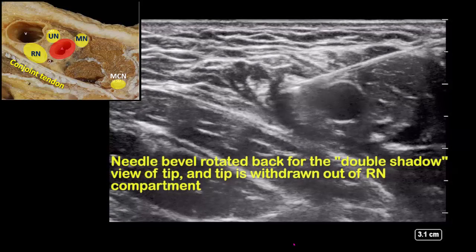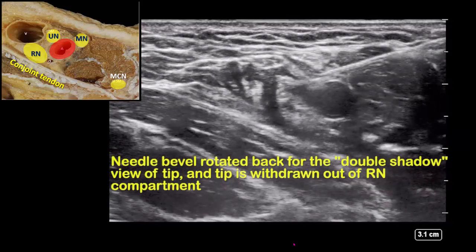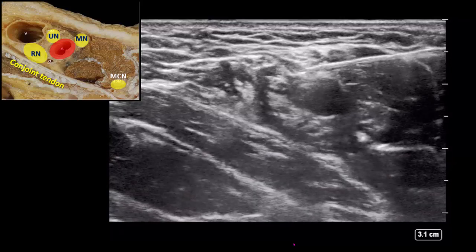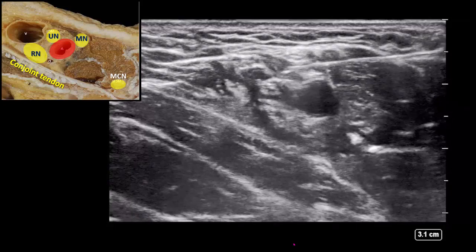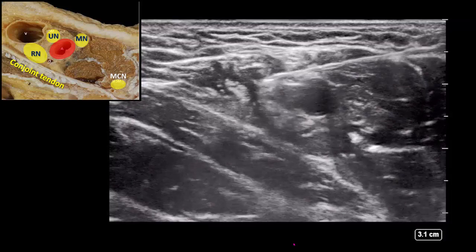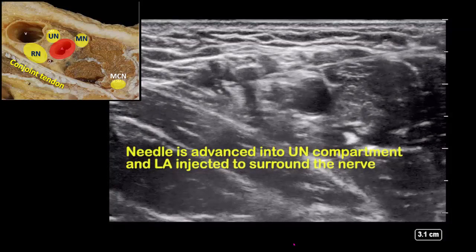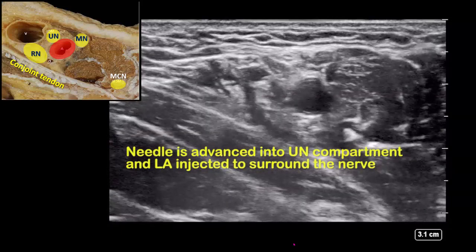After injecting eight to ten mils here, withdraw the needle back into the ulnar nerve compartment and inject five to eight mils to surround the ulnar nerve. Advance the needle as necessary to pierce any fascial sheaths that might be impeding spread around the ulnar nerve.